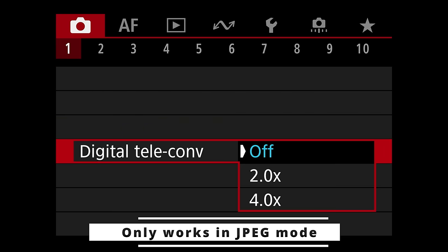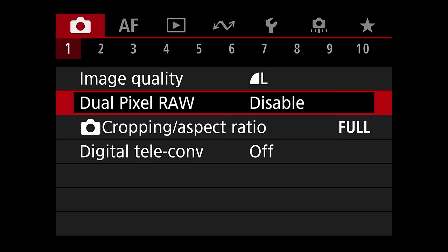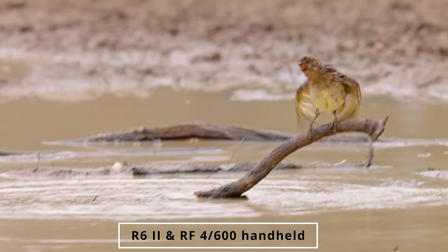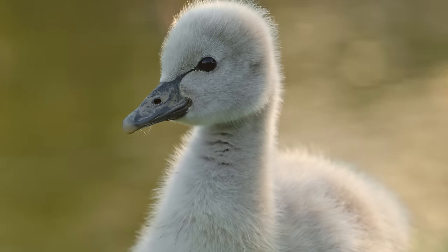There's also a digital teleconverter feature which I would recommend not touching at all — it just gives horrible image quality, basically a digital crop that's much worse than simply cropping a normal RAW file later. The IBIS in combination with image stabilization especially on RF lenses gives a fantastic stable viewfinder and the ability to do handheld video and handheld low shutter speed shooting. If you hear strange rattling when you shake the camera, that's the IBIS — nothing is wrong with your camera.